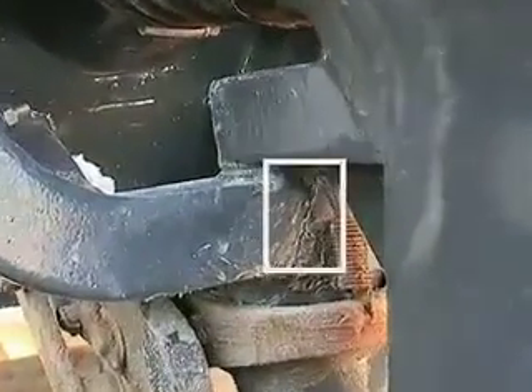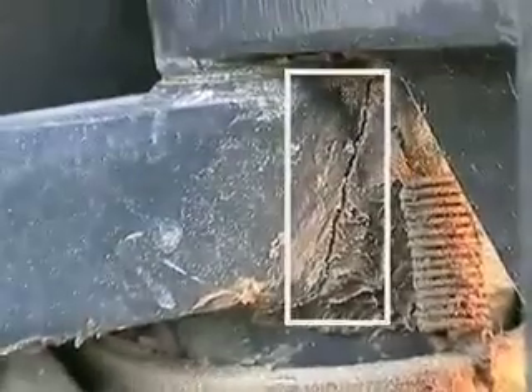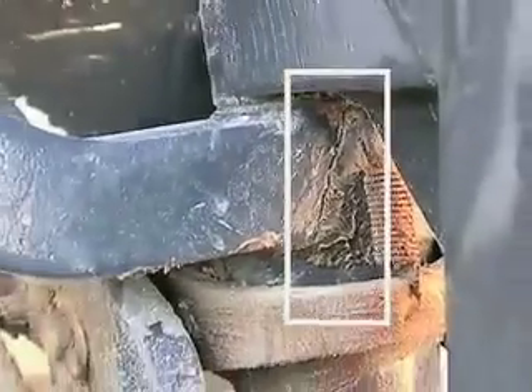It's reasonably easy to replace the yoke as we're about to show. In this case, the yoke is not yet broken, but there's a definite crack which we're highlighting here.